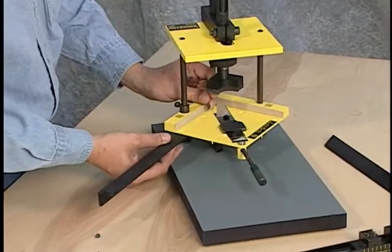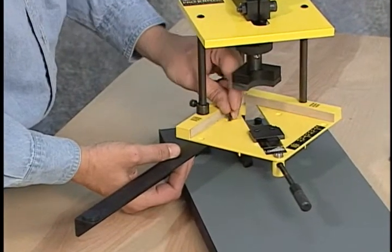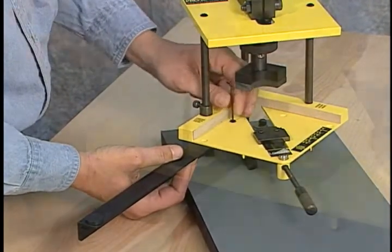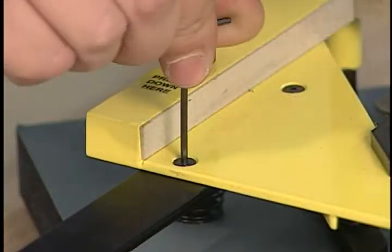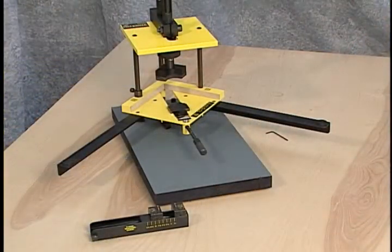To install the extension arms, place one arm under the base plate, line up the holes, and install the screws with the wrench provided. The Pro Joiner is now ready for use.